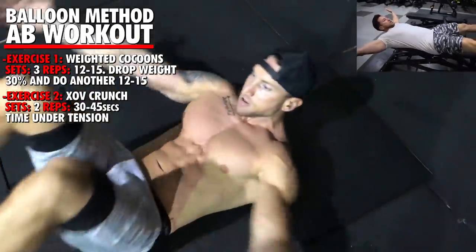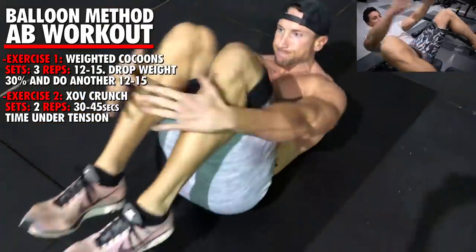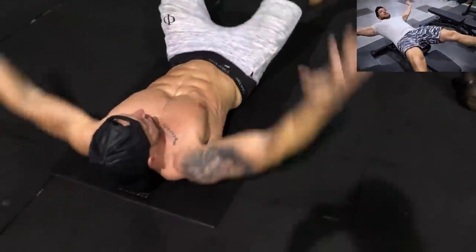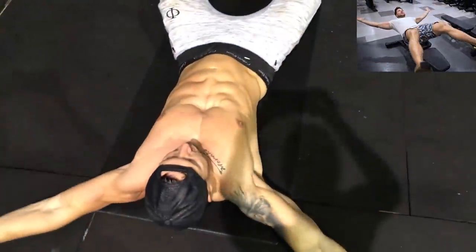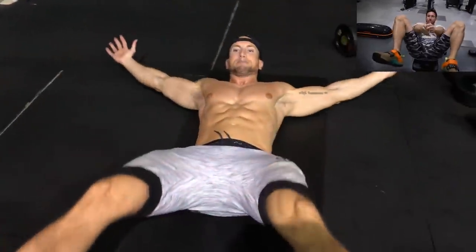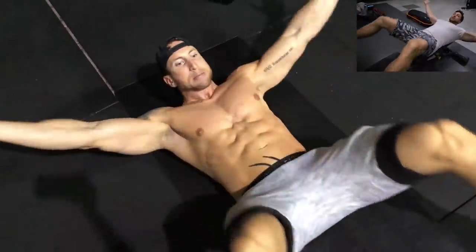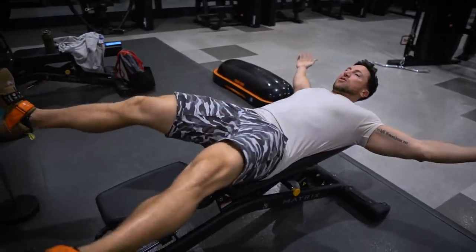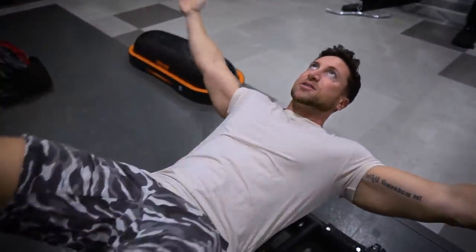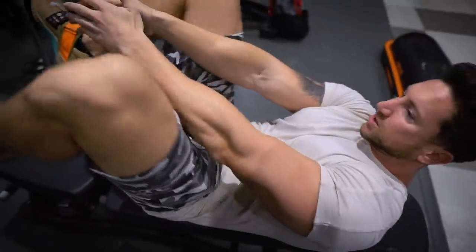We're getting a nice stretch, forming the O, back to the starting position, squeezing, coming up, and really focusing on keeping the abs under tension the entire time. Using the balloon method, we're going to go 30 to 45 seconds time under tension on this move — not even counting reps, just focusing on time under tension. Go two total sets with 45 seconds rest between sets.